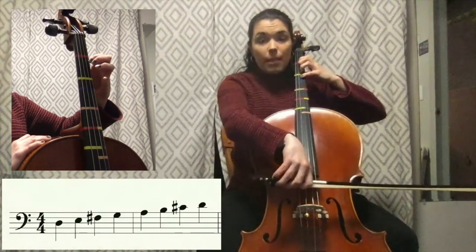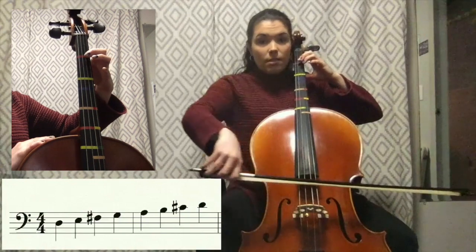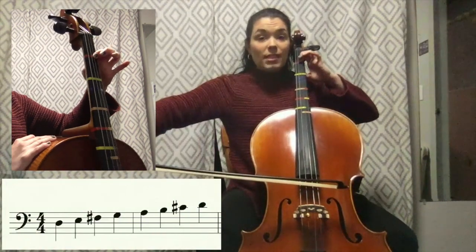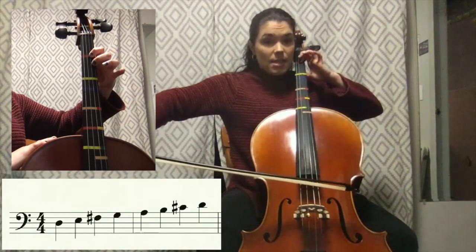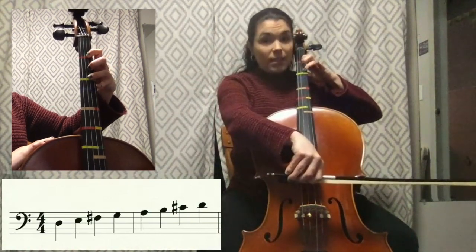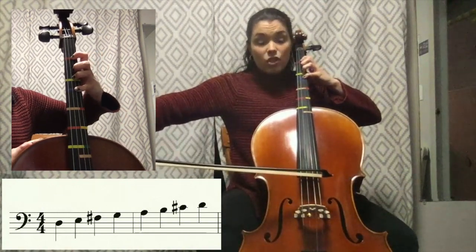So let's go ahead and play open D — that's your second string — open D, first finger E, making sure that that thumb stays behind our second finger even though it's not placed on the fingerboard. So first finger E, place your second, then your third finger down — that's F sharp — fourth finger G.